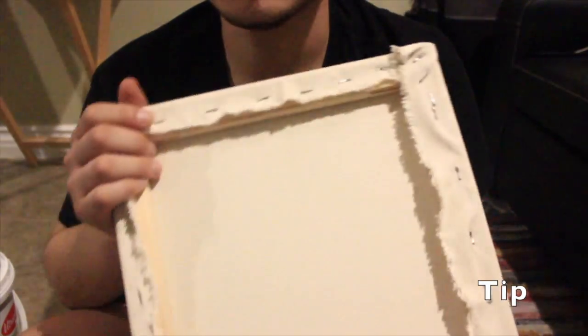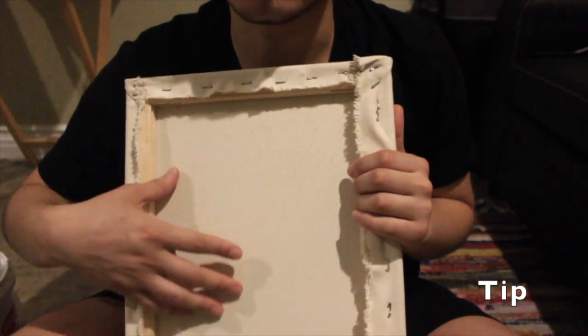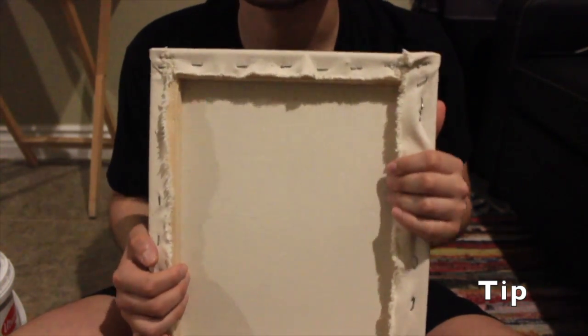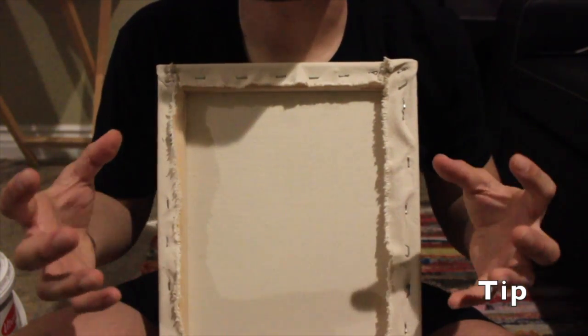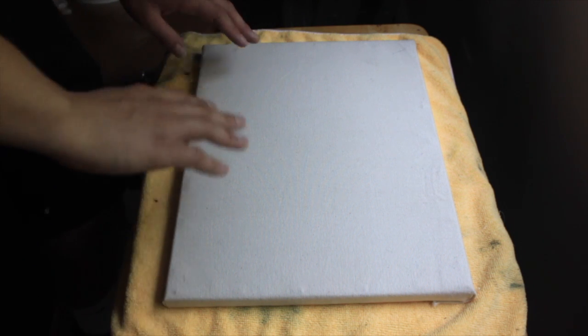If you notice that the canvas is a little bit loose and not tight enough, you could mist it with water, let it dry before you add gesso. What will happen is that the cotton will dry and then scrunch up together and tighten.